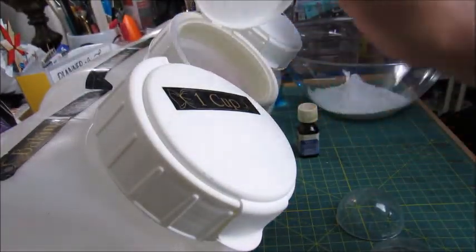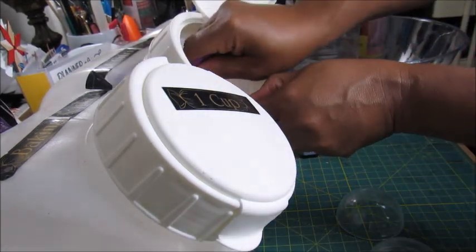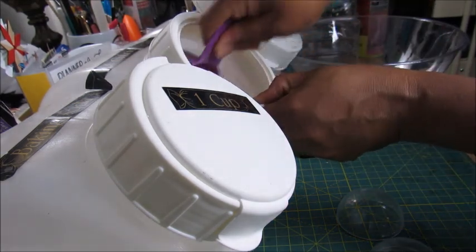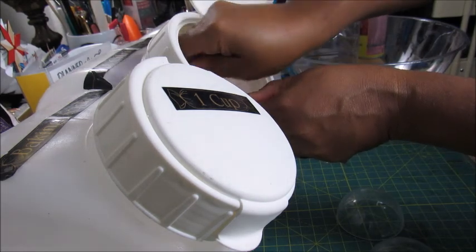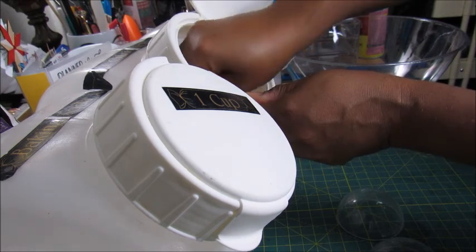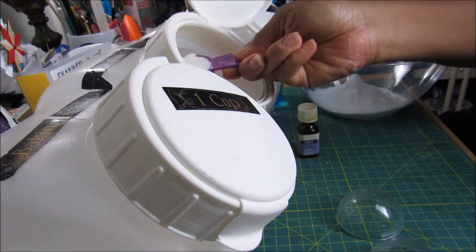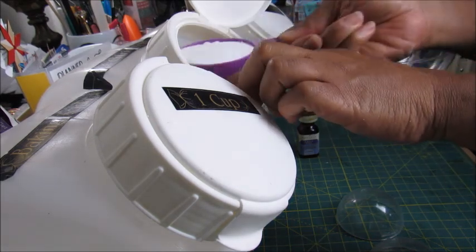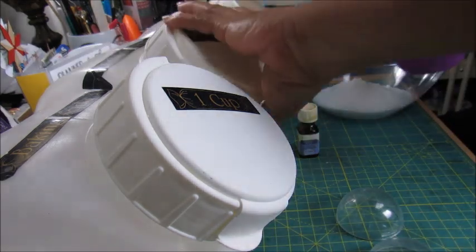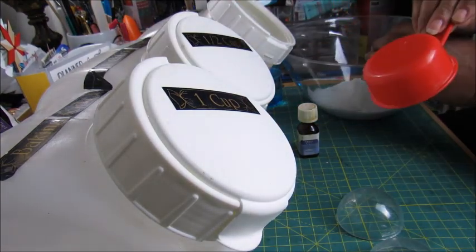Now I need a half cup of citric acid. You'll see these black labels — I just put what I needed on the containers so I don't have to go back and look up a recipe every time. I used my label maker. We also need one half cup of Epsom salt — my Epsom salt has a measuring cup inside.